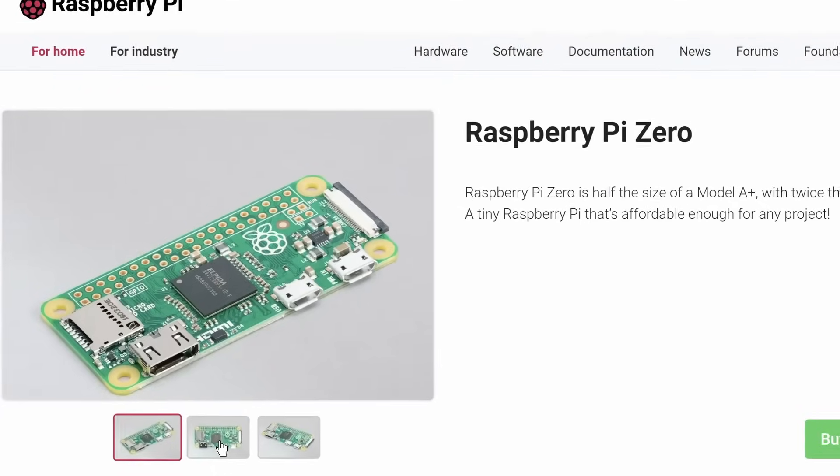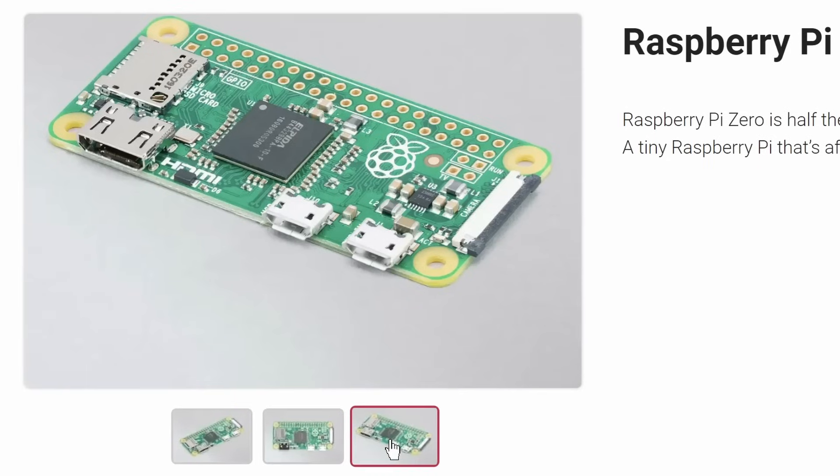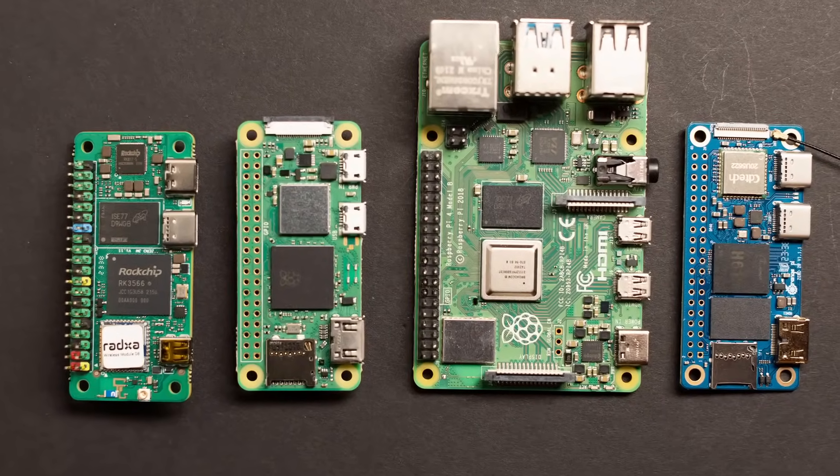All of the boards I'll be comparing today have the same zero form factor. Raspberry Pi introduced this very popular form factor when they launched the Raspberry Pi Zero back in November of 2015. Although the zero boards don't have the same IO as a full-size SBC, they're very popular because of their minute size.